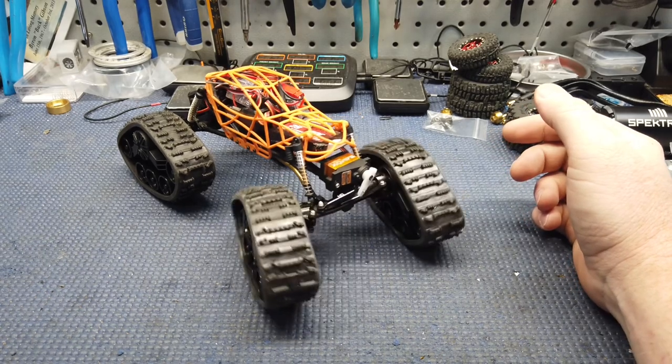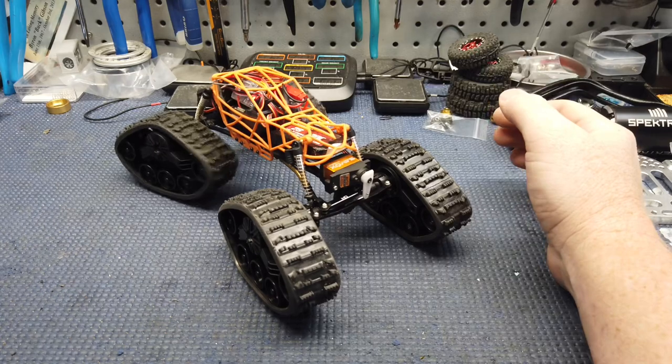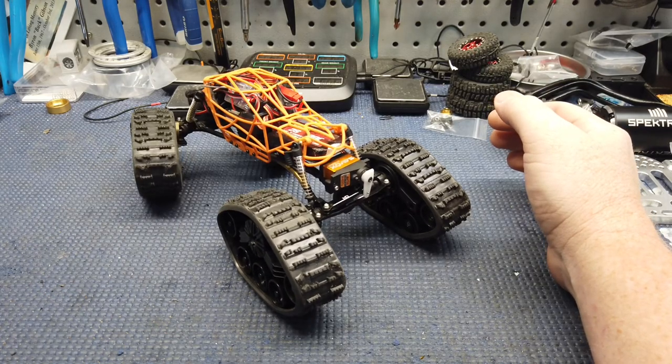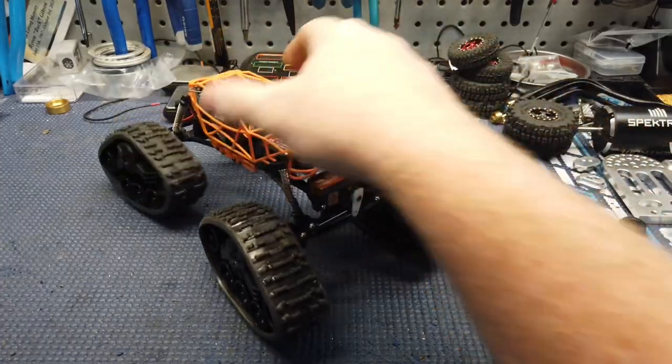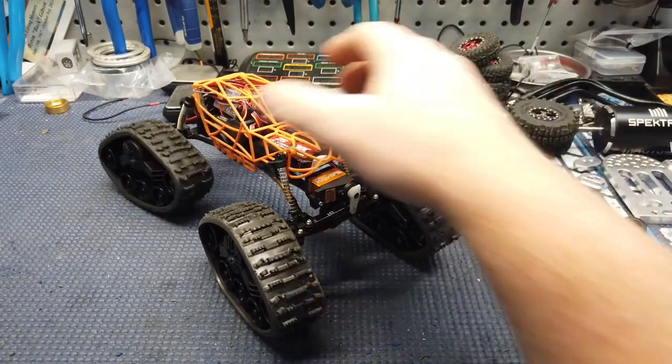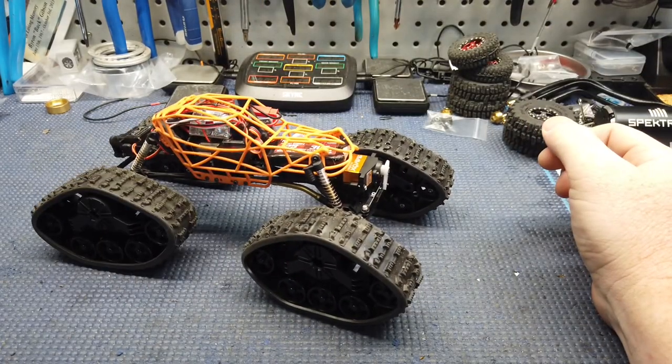I just want to show off my tracks — something I've been playing with. We do have four-wheel steer, four-track steer. Y'all never believe that's a stock servo in the back. I glued this servo saver — it actually turns those tracks pretty good.